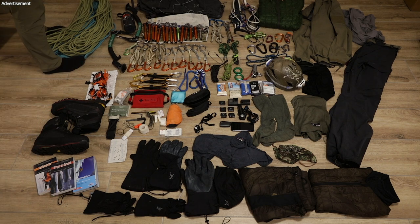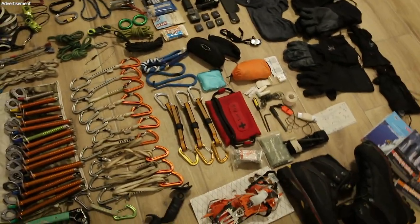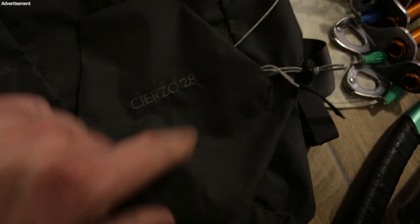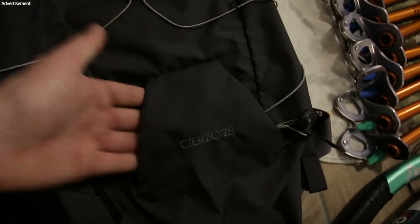To carry all this you need a backpack. It's good to have a lightweight alpine backpack. I really like this one — the Sietz 28, a 28-liter backpack by Arcteryx. You can carry your ice tools on it and it's quite light.